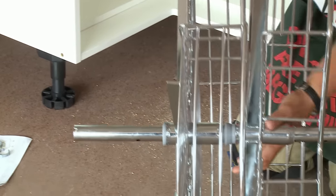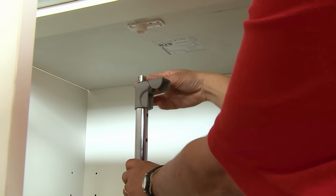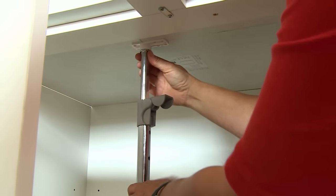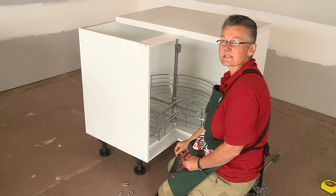So now you've had your practice run, let's do it inside the cabinet. We now need to extend the centre pole and locate it into the fixing bracket, and then secure it again. Now it's in place, ready for adjustment.